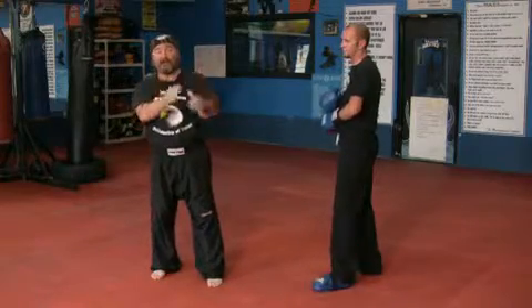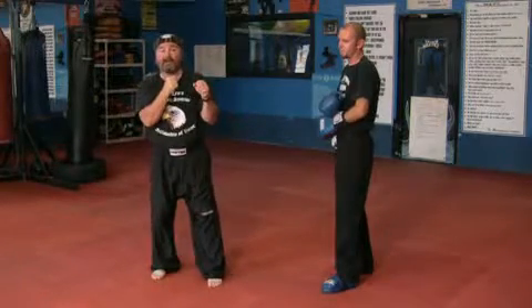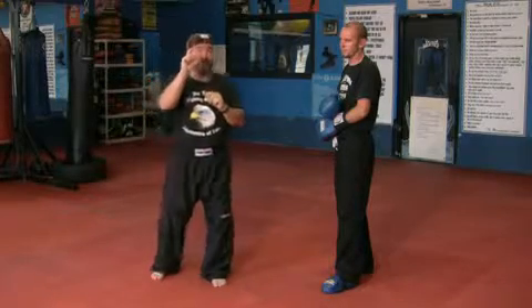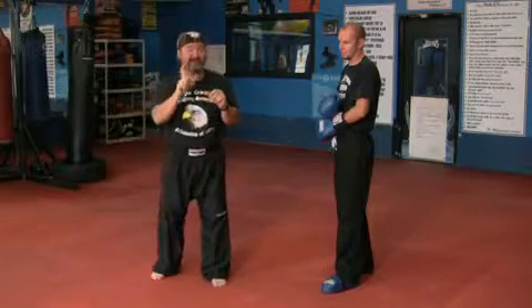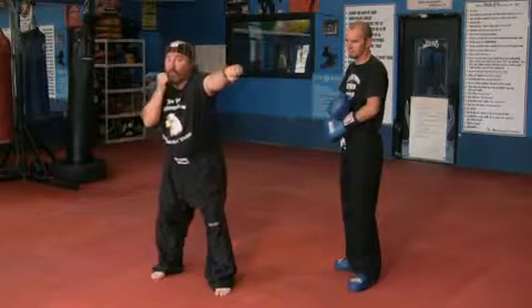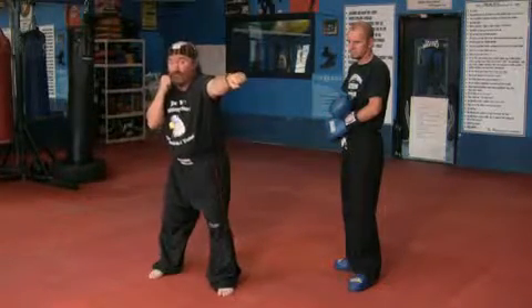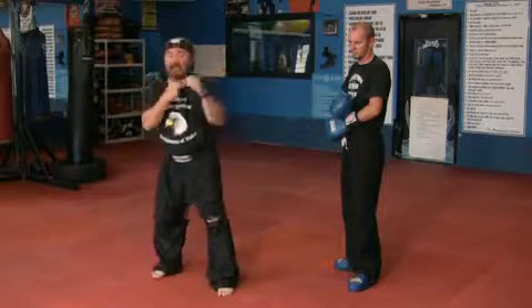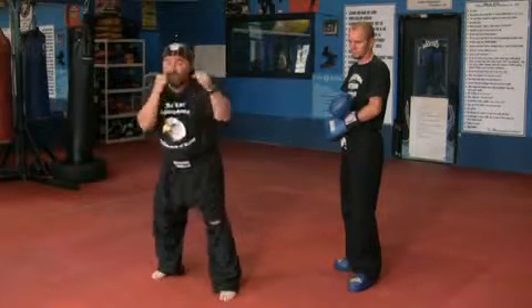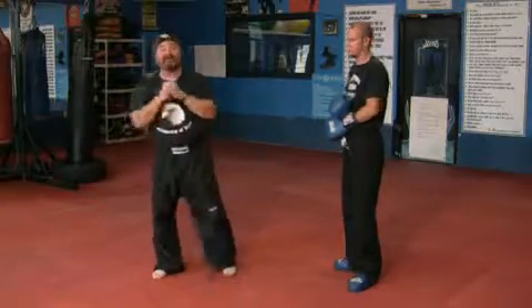Think about it — it keeps people off of you and it lets them know, hey, don't come in here. Most important, you have to be able to use that. There are a bunch of different jabs, but this is a basic jab. Hands up, push forward, thumb rolls to the ground, shoulder goes to chin. You don't want your head sticking up there — someone will knock it off. You've got to get it down there. That's your basic jab.